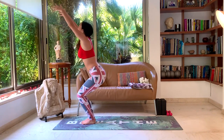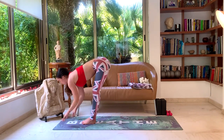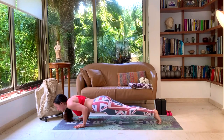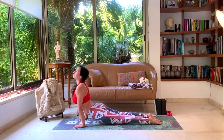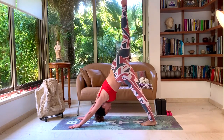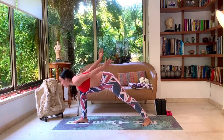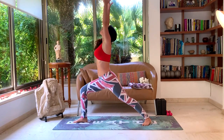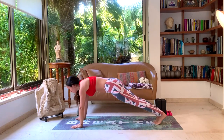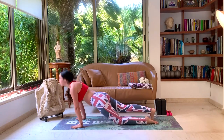Inhale, chair pose. Exhale, forward fold. Inhale, halfway lift. Hold your breath, drop your hands, walk, step, or hop to plank. Lean forward, exhale Chaturanga. Inhale, up dog. Exhale, down dog. Lift the right leg up and place it in between your hands, creating a nice strong base. Inhale, only the upper body rises — beautiful Warrior One. Exhale, come back towards the ground. Inhale, plank, lean forward. Exhale, Chaturanga. Inhale, up dog. Exhale, down dog. Left side — lifting that left leg and throwing it in between your hands, preparing a nice strong base. Inhale, hands come up. Exhale, down towards the ground. Inhale, back to plank. Exhale, Chaturanga. Inhale, up dog. Exhale, down dog.